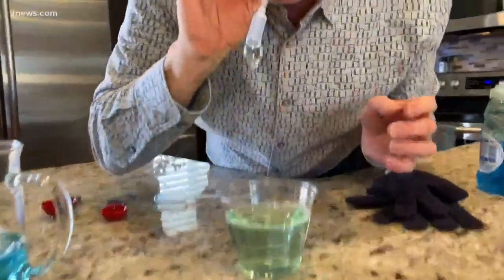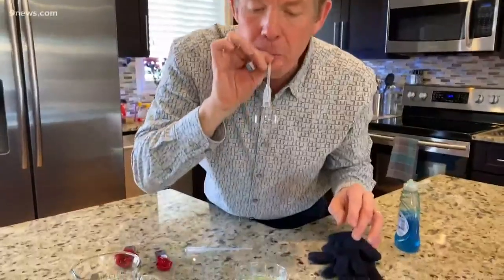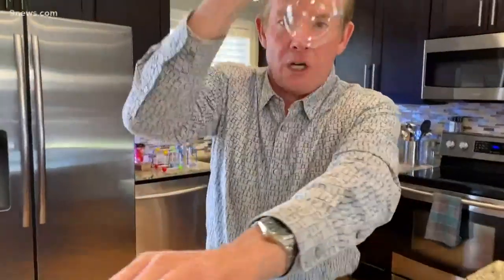If you blow the bubble like this, you get this great bubble that I can shake off. But notice, as soon as it touches my skin, it pops. Sometimes when it touches your clothes, it stays there for just a second — and you get why — because there's oil and dirt on my skin, but my clothes don't have that same kind of oil.